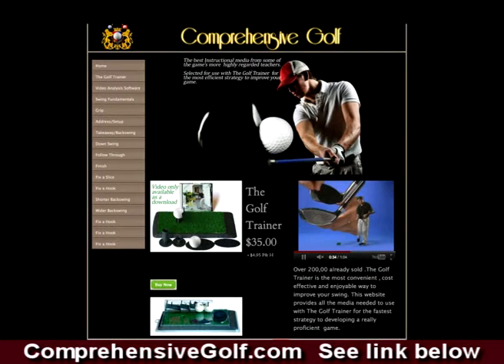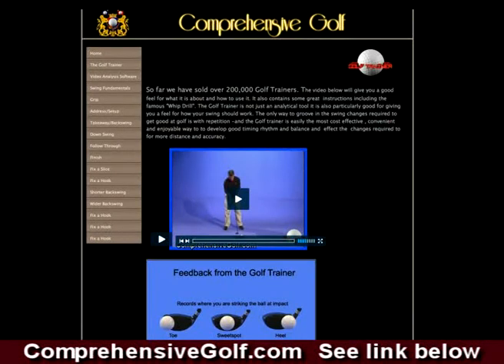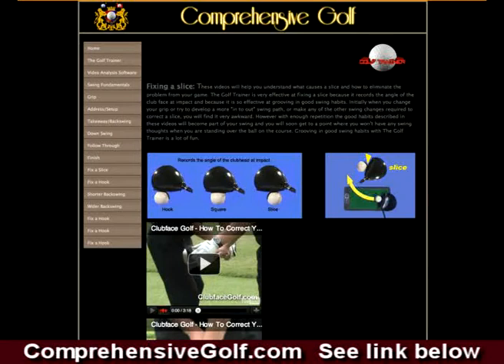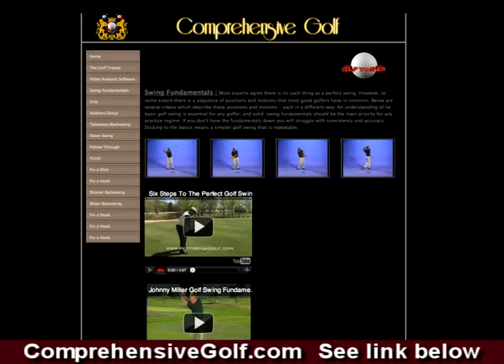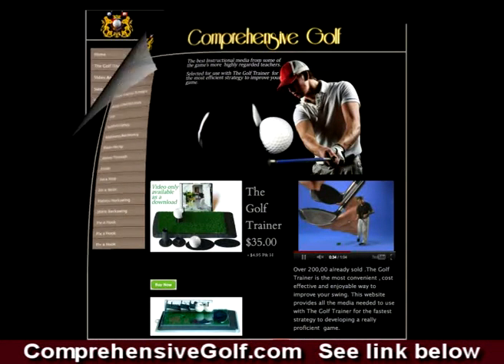At Comprehensive Golf, we have an extensive range of free instructional videos, from step-by-step instructions for beginners to swing tips and drills for low handicappers and scratch golfers. We have videos on iron play, chipping, putting, and the mental game, and we have free video analysis software which you can use indoors to easily understand where you are going wrong with your shots.